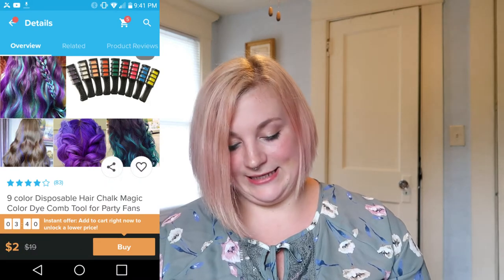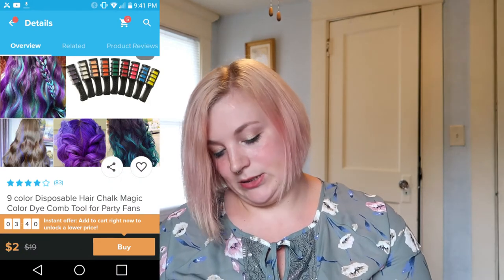Today I am pretty stoked because I have a hair item. I paid $2 for this, and these are chalk hair dye sticks. So let's get in there.